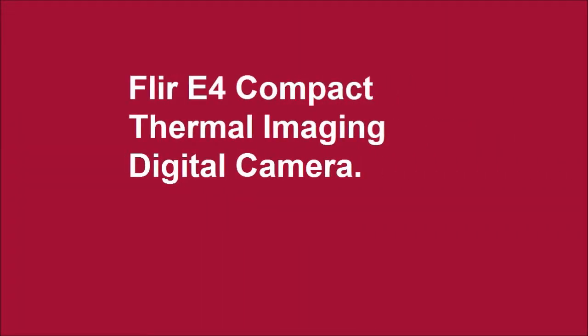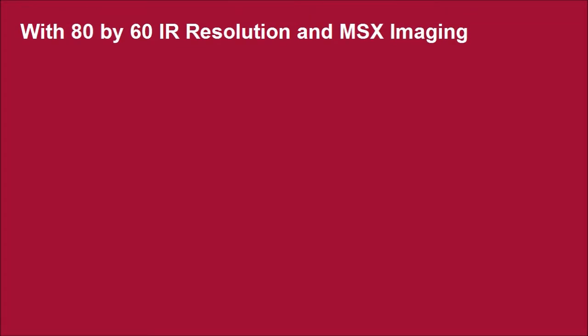FLIR E4 Compact Thermal Imaging Digital Camera with 80x60 IR resolution and MSX imaging.